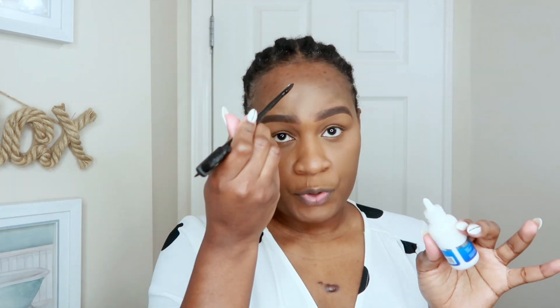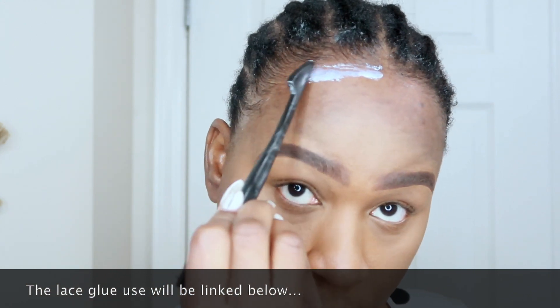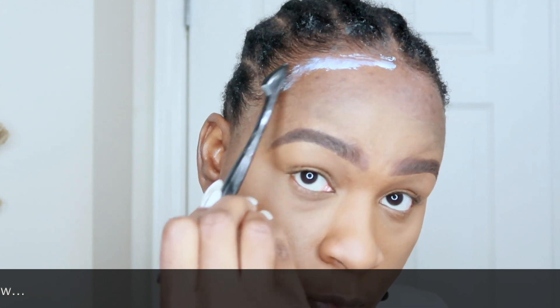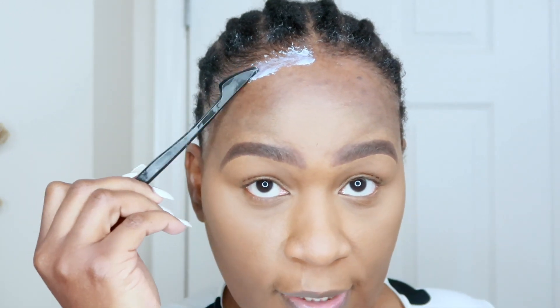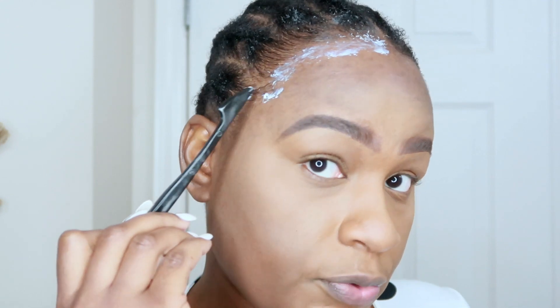I'm going to use some cool air to dry the glue down. Now I have my clean base for the lace glue application, and I'm going to apply it just on the perimeter here where I didn't apply that glue. This is actually where the lace is going to lay — not necessarily right on my edges, but just around them for the most part.